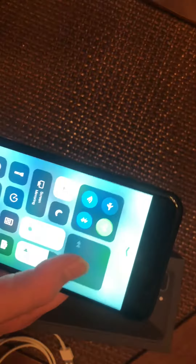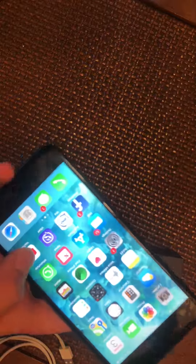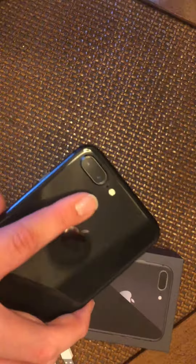We have 3D Touch. It has a TrueTone display and a Retina HD display, which Apple says is the best LCD panel on any of their phones. It's on the newest iOS software with many features. It has the A11 Bionic chip — it's extremely fast, three times as powerful as the iPhone 7. It has 4K video recording at 60 frames per second and slow-mo at 240 frames per second.